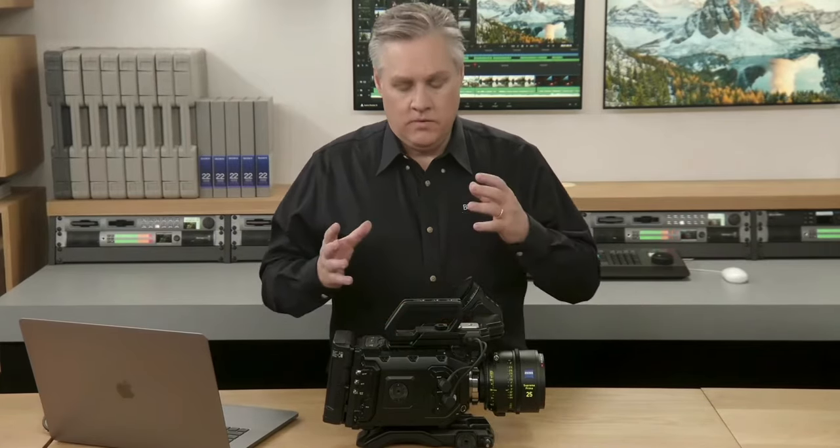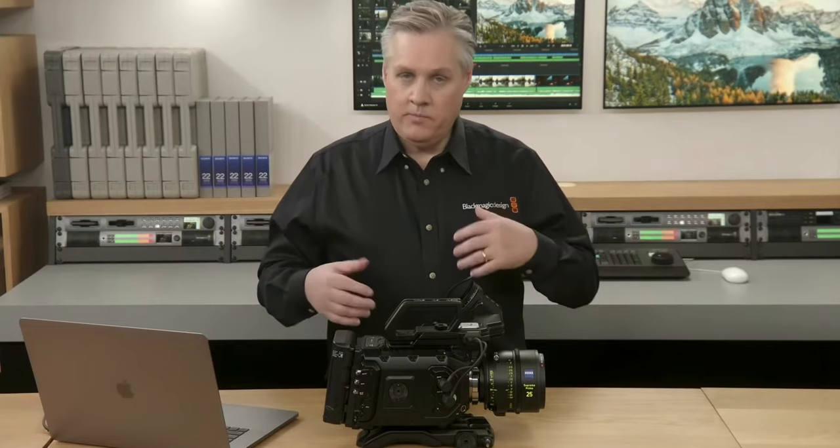I was in the middle of making a video about my Blackmagic Pocket Cinema Camera 4K one-year review, so I had to put that aside and get this video going. Because watching that live presentation from Blackmagic Design, I was blown away. Something had to be right — this is my generation, this is our time. I think we have no excuses.